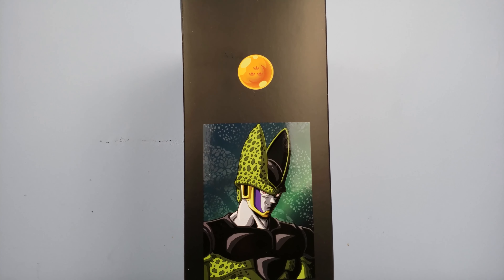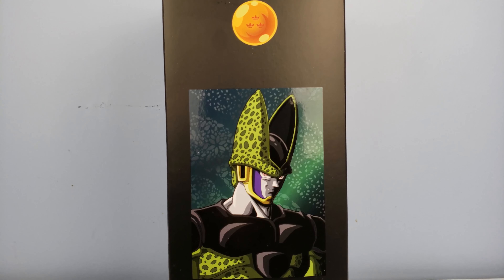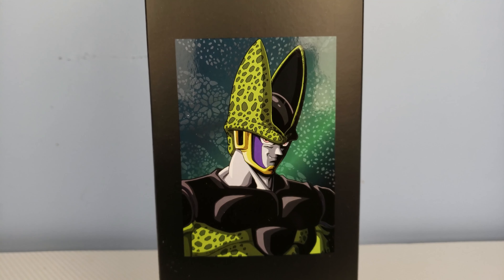What's up guys, Robsco here and we're about to take an in-depth look at the Adidas Dragon Ball Z collaboration shoes, the Cell Pro Fierce.